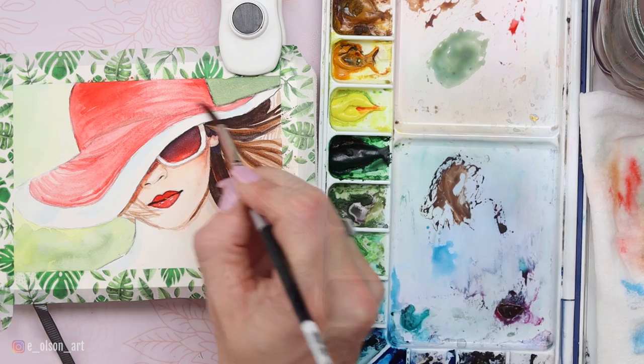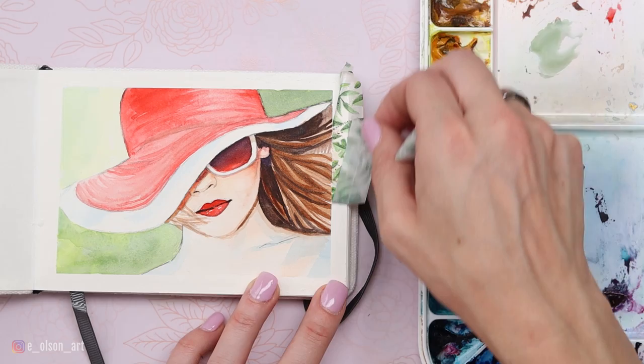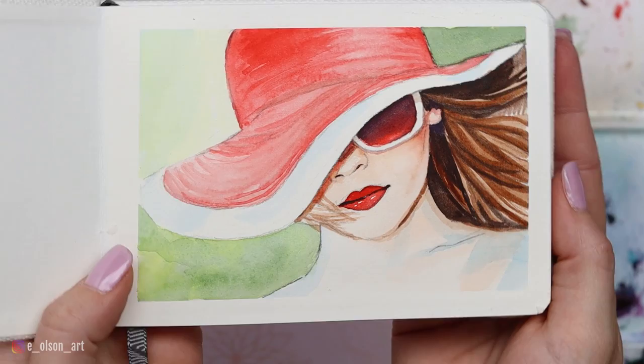One more layer in the background, and then I remove the tape. Because it's hot-pressed paper I have to be so gentle — mine's tearing just a little bit. And there is our finished fashion model with her elegant droopy hat! This one was super fun to paint. Let me know in the comments what you think, and if you'd like to see more subject matter like this. As I said, if you're just getting into portraits, this is a great one to start with. Thanks for watching, and I'll see you again soon!